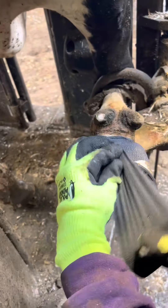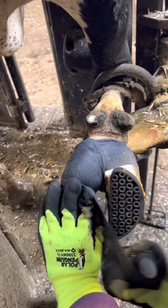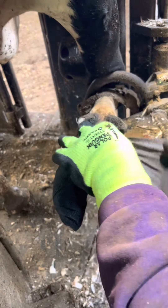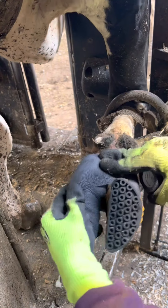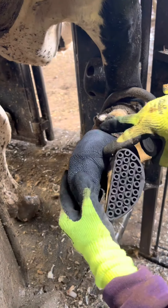A little cotton is added for cushion as she walks, then it's all wrapped up. This wrap will stay on one to two days until the farmer takes it off, giving her time to air it out. Sometimes we do come back and retreat and rewrap it if she needs it.